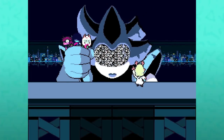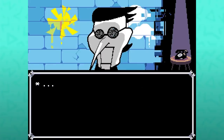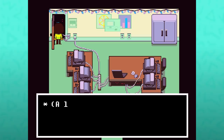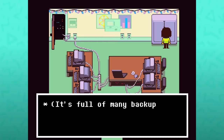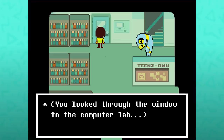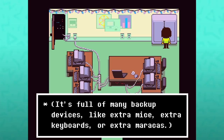As Queen shuts down, we see the static behind the robot's eyes, mirroring the blank staticky look we've seen Spamton give when talking to them. The closet is spacious and full of old electronics — a large person could easily fit inside. Maybe this has to do with the Giga Queen, but it seemingly has much darker implications on that genocide route. The closet is full of many backup devices like extra mice, extra keyboards, or extra maracas — a callback to chapter 1 when inspecting the library where we could see the annoying dog playing with maracas instead of finishing the game they were working on.